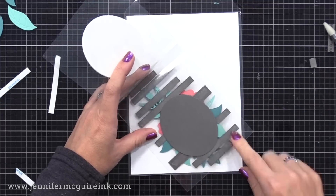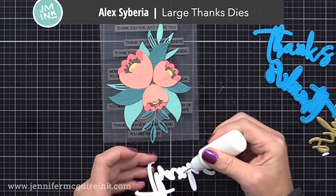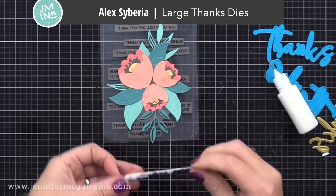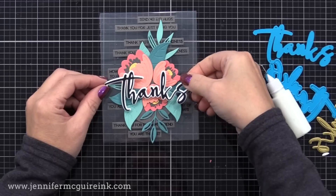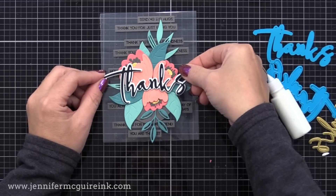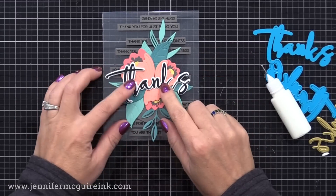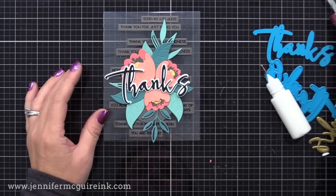The die set I used for the center of this card is definitely a new favorite — this is the large thanks die set. It has the word 'thanks' and the shadow die included, and separately there is a hot foil thanks that coordinates with it. I just really like the style of this and will be using it a lot in the future.